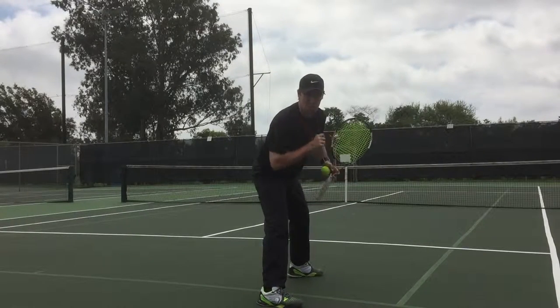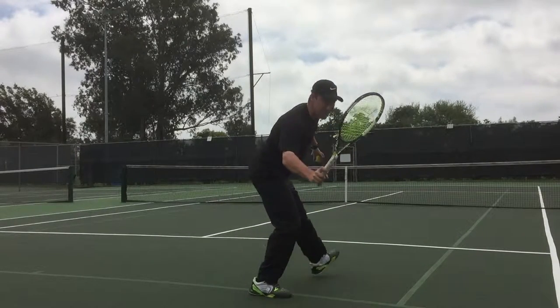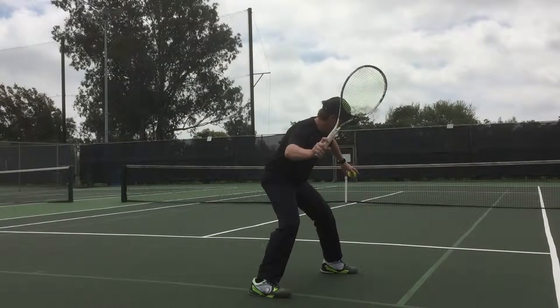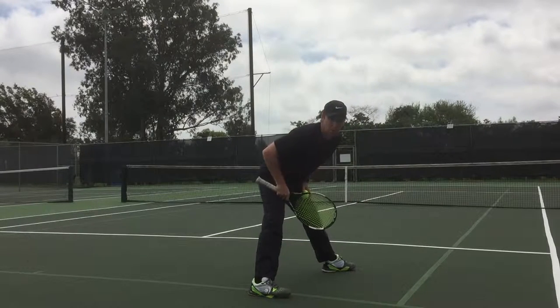Now, if that ball is too low and it's dropping in front of us, trying to actually get under that, especially if we're going to want to hit it over there cross court, is going to sometimes be counterproductive because it's not going to be able to flow at all.